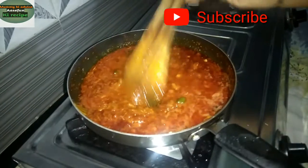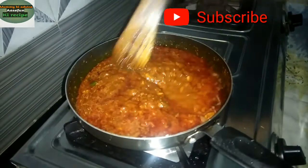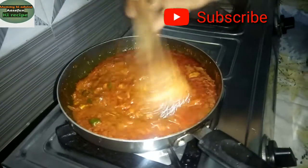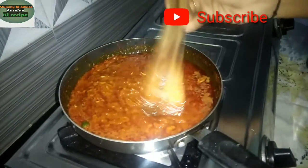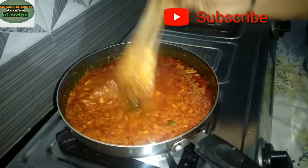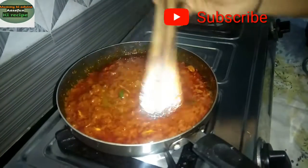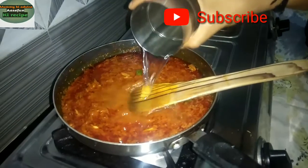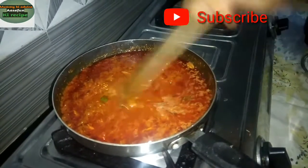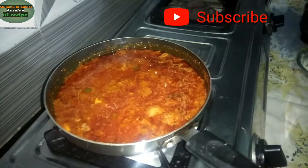This dish — my dad told me — is Kaju Paneer Masala. I am going to add small Punjabi masala. There are some different dishes in Punjabi sauce, so let's add it.